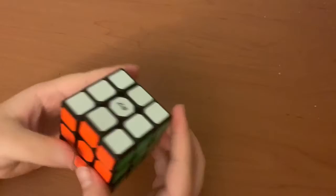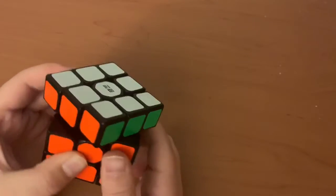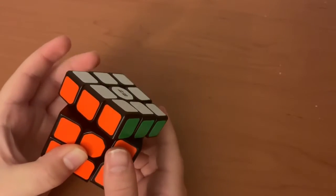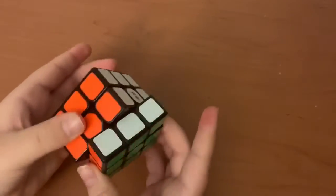Let's see if it can corner cut. At 45 degrees — no, it cannot corner cut 45 degrees. But if we try a smaller angle, it can corner cut a little. Reverse cut — no, it cannot reverse cut either.